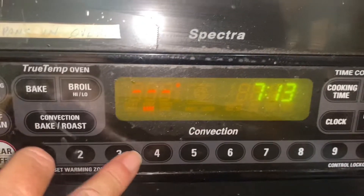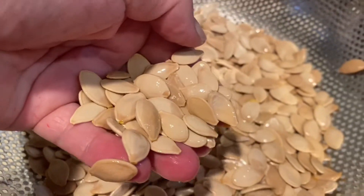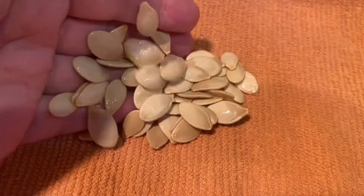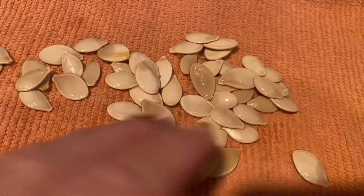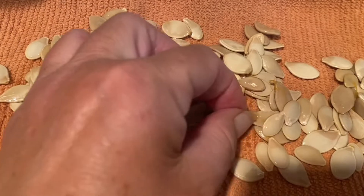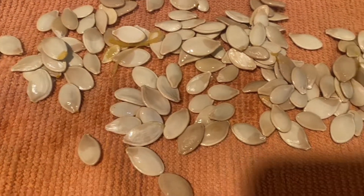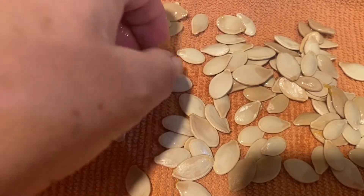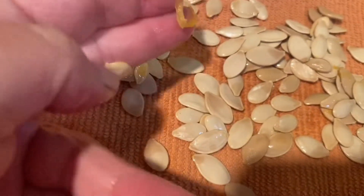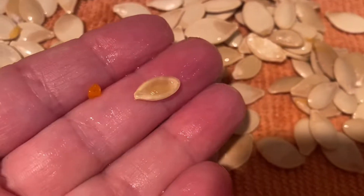We're gonna bake these at 350. A really important thing is to take your seeds and make sure you get them really dry. Just take a clean towel. If there's a little bit of the pulp in there, it's no biggie — just pull it out as you find it. Any of these little flat seeds are not going to be good, so pull those out too.